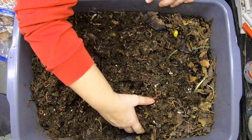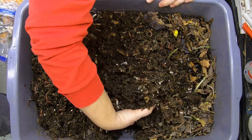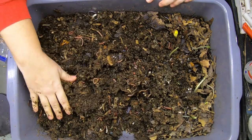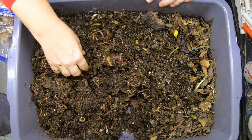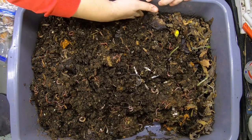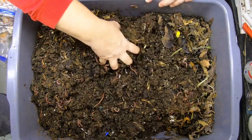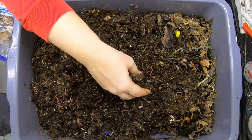Let me dig in here. I am seeing cocoons in here, so they are reproducing, and the worms are looking nice and wiggly. This is a mix of my Red Wiggler and European Nightcrawler and blue worms — blue worms are in this bin only right now.